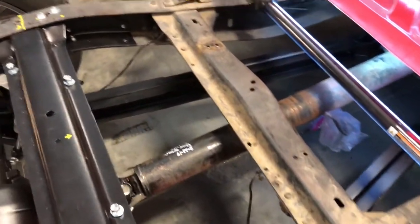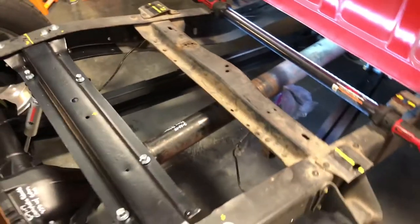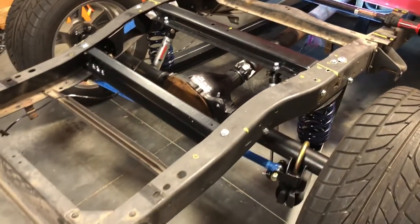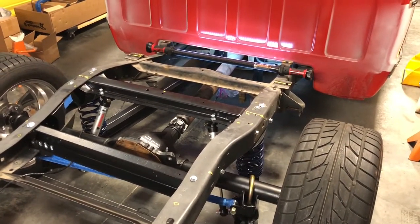This crossmember is good to go. I do need to remove the stock brackets for the emergency brake cable down there for the leaf suspension — they interfere with the trailing arms. But other than that, it's going smoothly. Just going to tear it apart now, get it all cleaned up, and put it all back together.